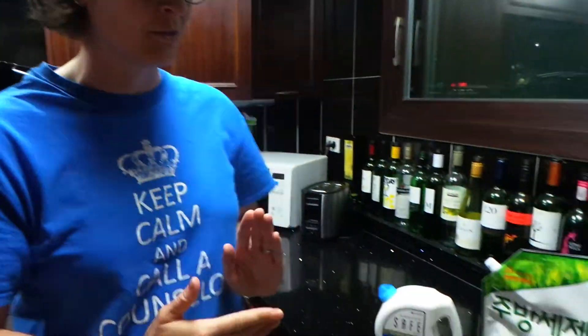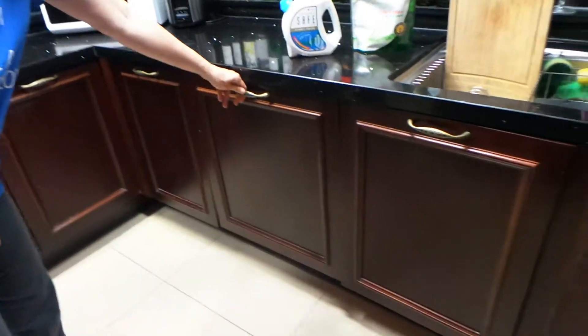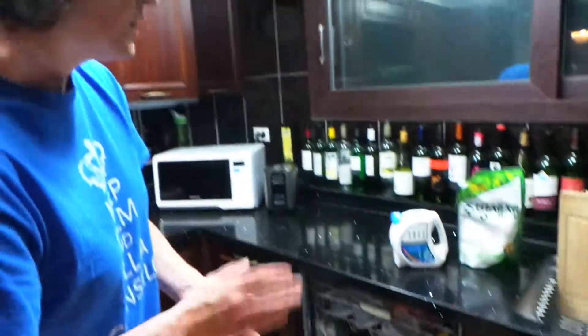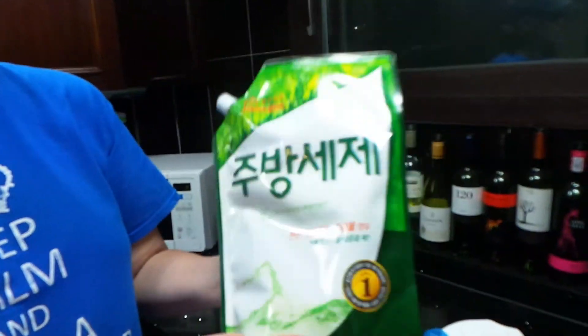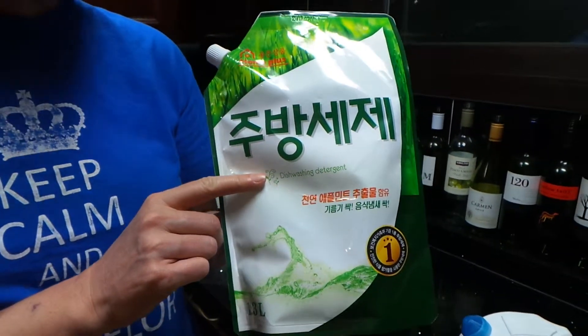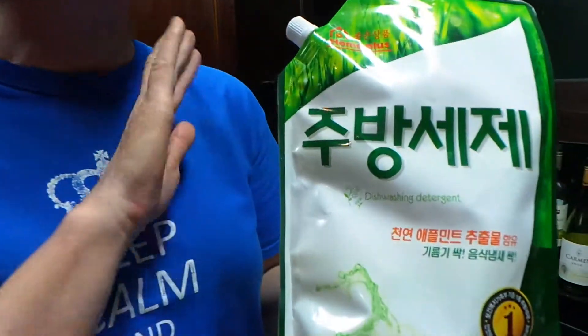So the dishwasher is right next to the sink — just pull it out like that. The thing that we found at the beginning when we first moved here was we went and we bought what is called dishwashing detergent, which sounds like a liquid form of dishwashing soap that you get. This is actually just liquid soap for washing dishes. So if it says dishwashing detergent — no.